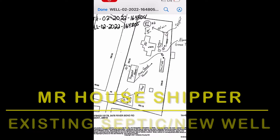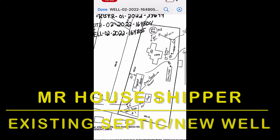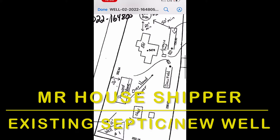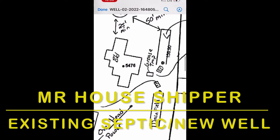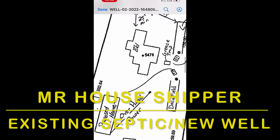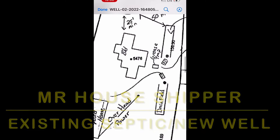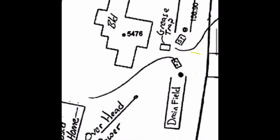Good morning everyone, Mr. House Shipper here. I wanted to bring you a video of what it looks like to hook up into an existing septic situation. We're going to be drilling a new well. This particular property had a home here before — an old butcher shop — it was on a community well, but now that we're putting a new home in, we're going to do a new well but hook up to the existing septic that's already here.